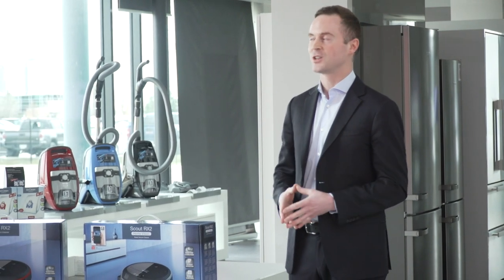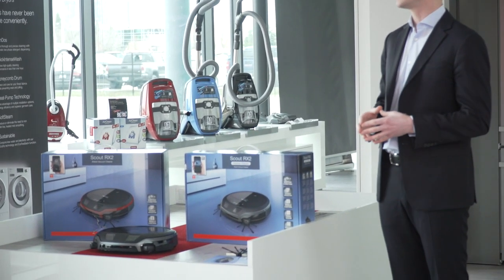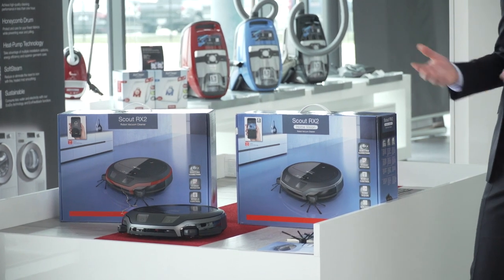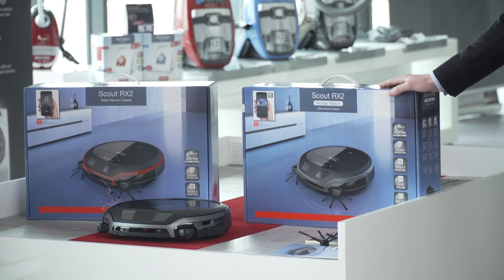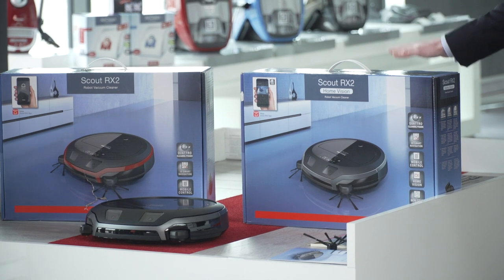Another really cool feature with the Home Vision model, which you can use on your app, is the ability to see through the eyes of the vacuum. There are cameras on this vacuum, so it shows you your home — which can actually be used as a security benefit as well. You can deactivate it too, so it's a totally optional value-added feature we offer on the Home Vision model.